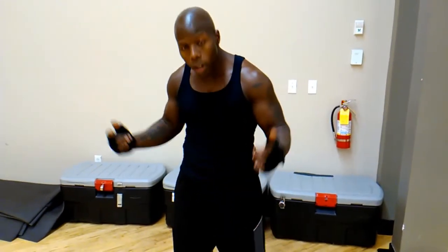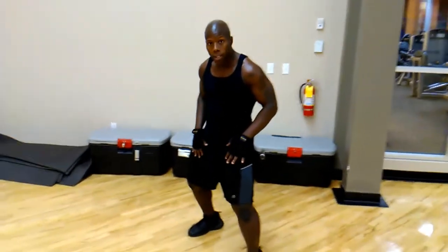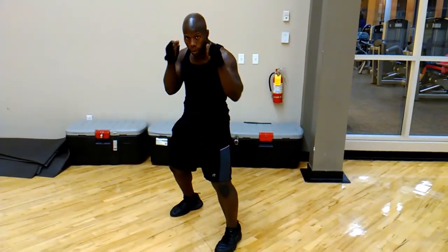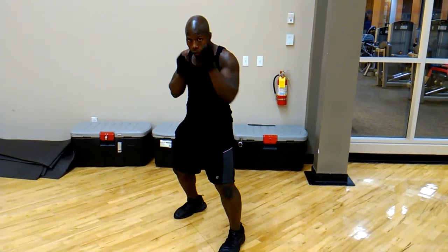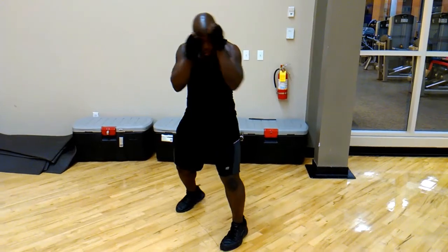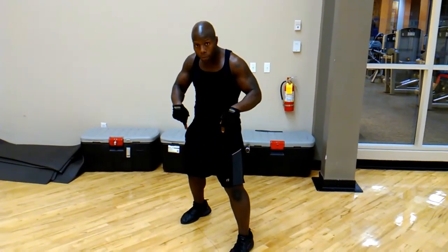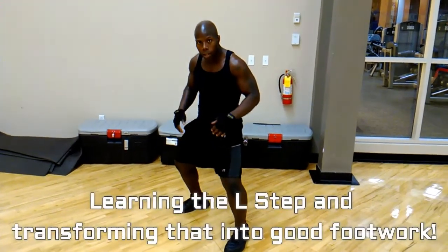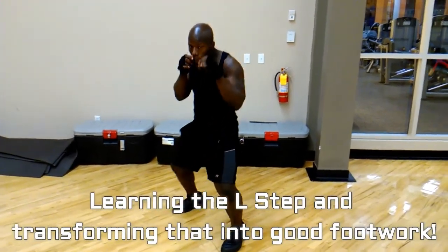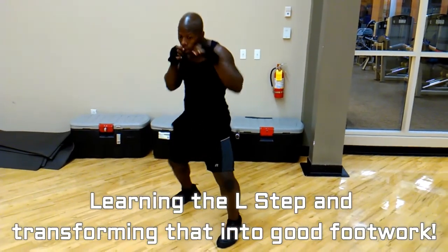Welcome back. Today we are working on footwork. First thing you want to do is get a nice wide stance, just like this. Put your guard up. You're going to use your orthodox fighting stance. Put it down at your feet — nice and comfortable. This is when you actually attack, when you actually attack like that.